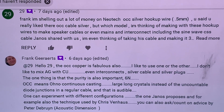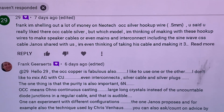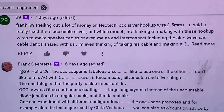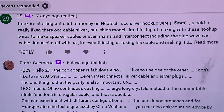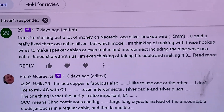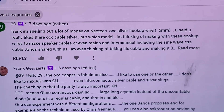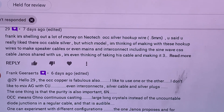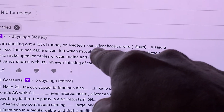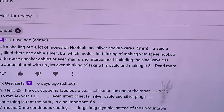Hi, this is Real World Audio. I'm following up on user 29's question — he asked about Neotech OCC continuous cast copper, and also about other kinds of copper cables and which one I would recommend. He also mentioned the Neotech OCC UNO continuous cast silver hookup wire — yeah, that's a lot of money.